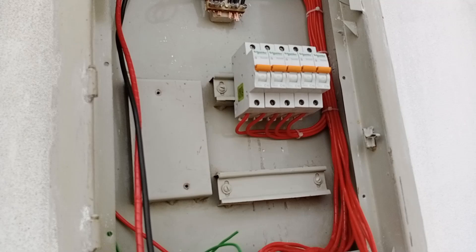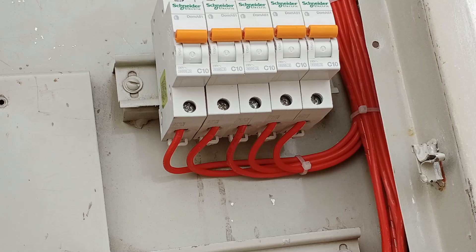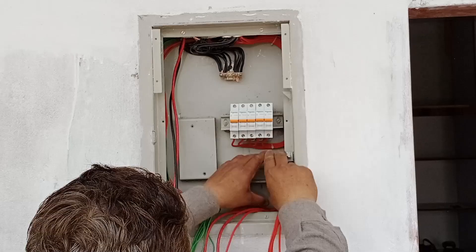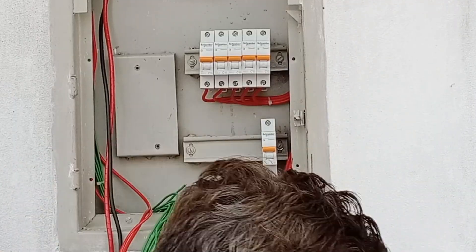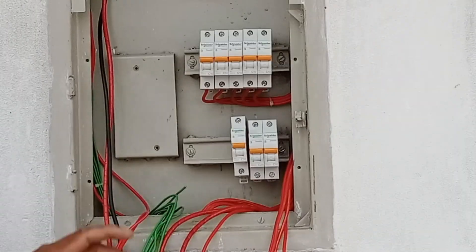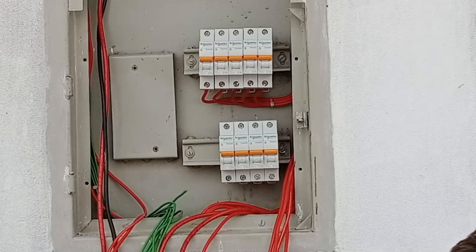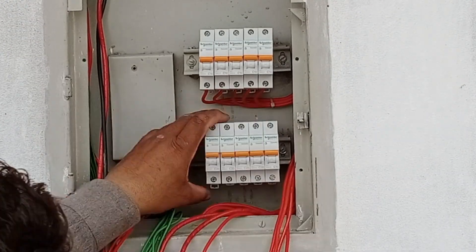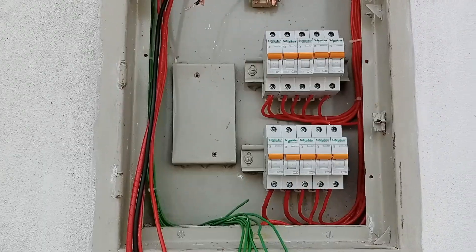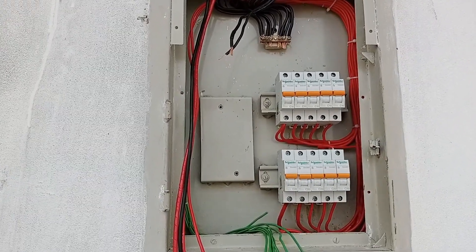Now, you can see that the first column of breakers is complete, and all the connections have been made. Everything is properly arranged and it looks neat and organized. Now, it's time for the second column, which also contains five breakers. You can see that the wires for the lower column have also been attached and properly tightened to ensure there are no loose connections.